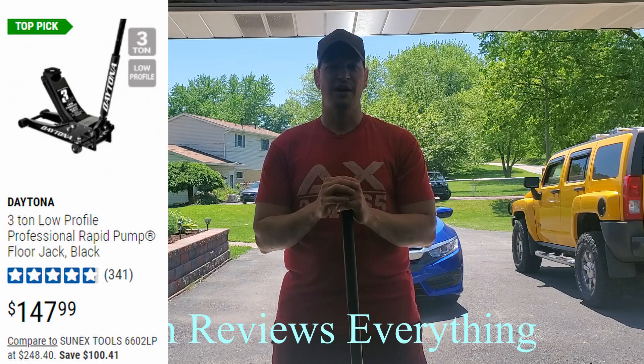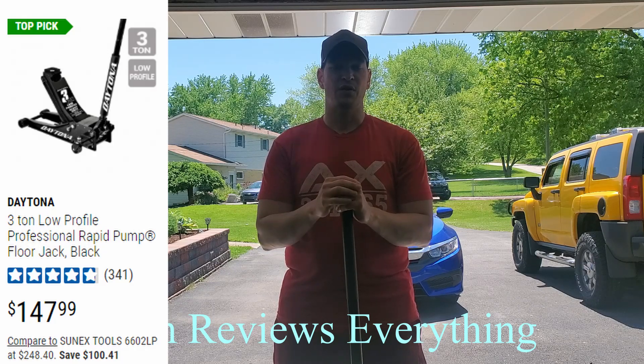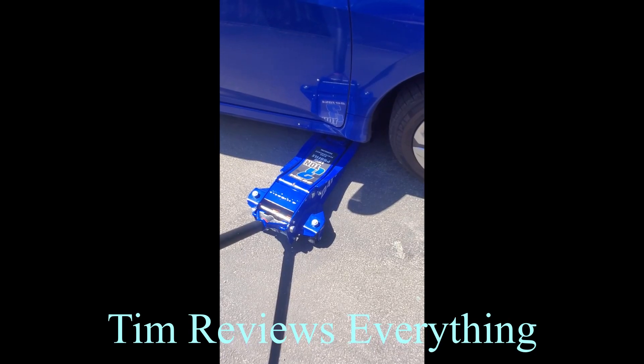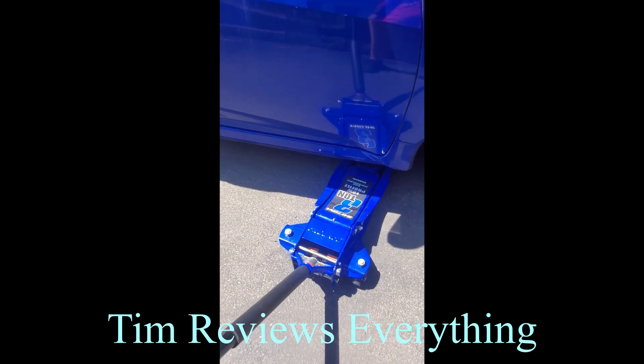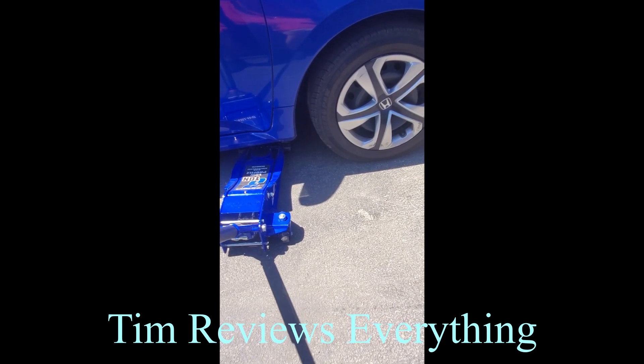So today I'm going to show you the three-ton low-profile jack. It's going to be a quick video — I'm just going to jack up my car real quick and show you how easy it jacks up. Here's the jack right here. I have already got it set under my car, so we're going to see how many pumps it takes to get this car up.